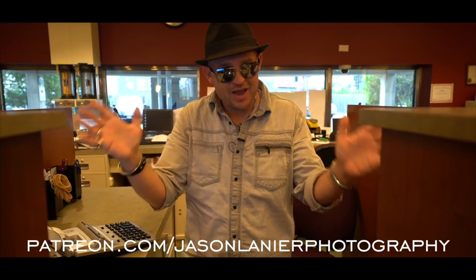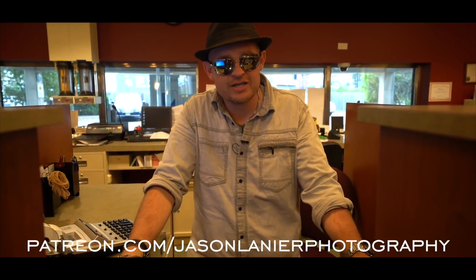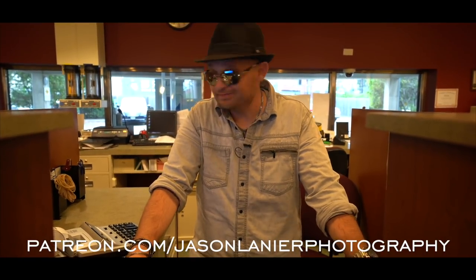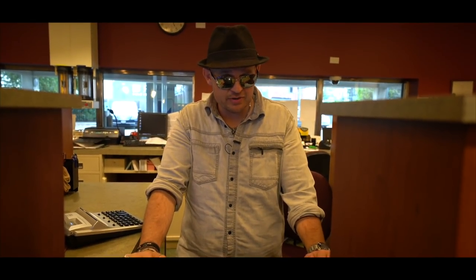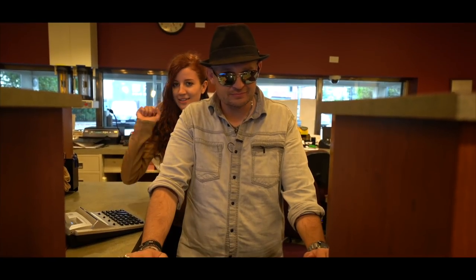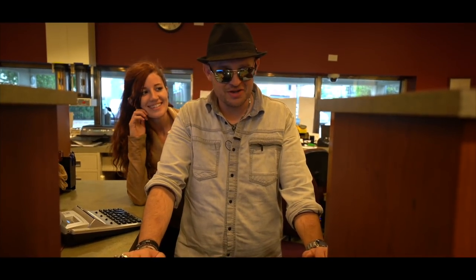If you want to continue this madness online, go to patreon.com/jasonlanier photography and you can learn online with me anywhere in the world. If you want to see me in person, go to jasonlanier.com/register and you can come to a workshop near you. If you don't see one near you, send me an email at jason@jailpros.com and we'll set one up. Until next time — keep shooting, never give up on your dreams, find the gear that works for you, and remember you only have one chance to get it right. Talk to you guys later, bye!